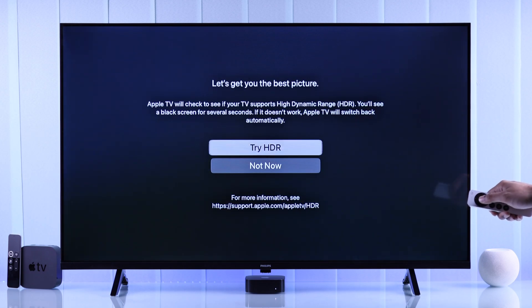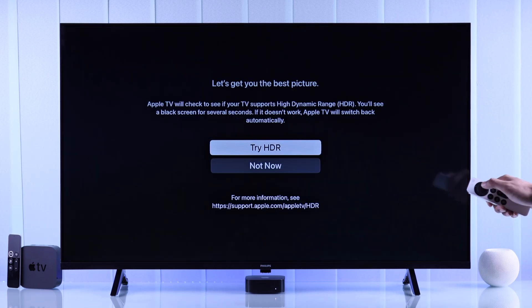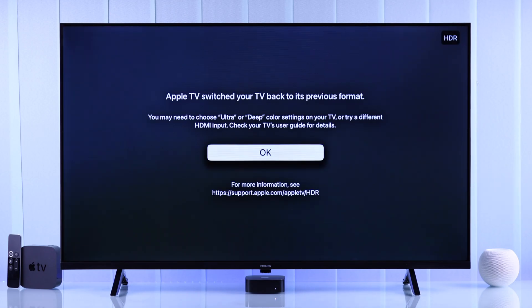Now if your TV supports HDR, then Apple TV will prompt you to enable it. Select Try HDR and the screen will go black for a second and then it will come back up with HDR enabled.